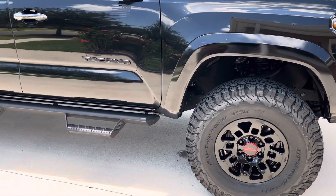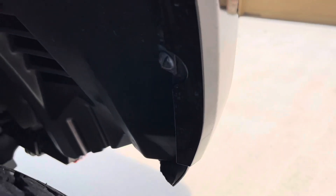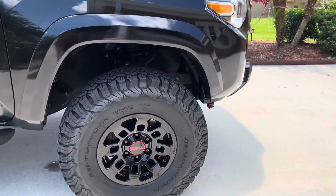I did trim off the plastic here, and I also trimmed the plastics inside and pushed up the wheel well skirt. Plenty of room — no rubbing.